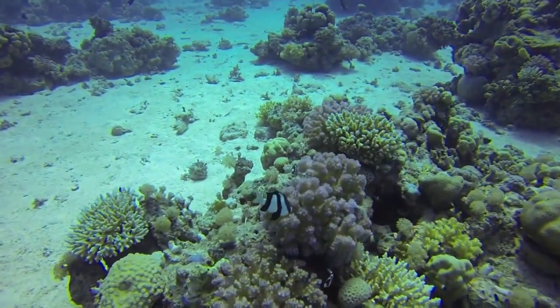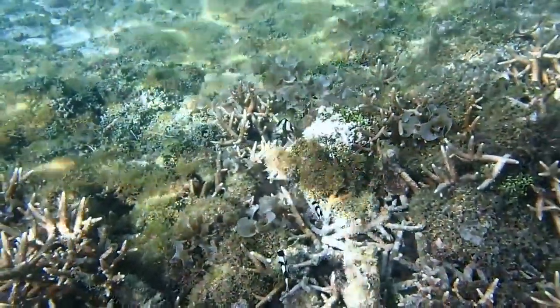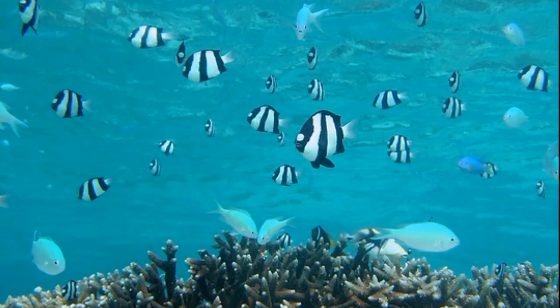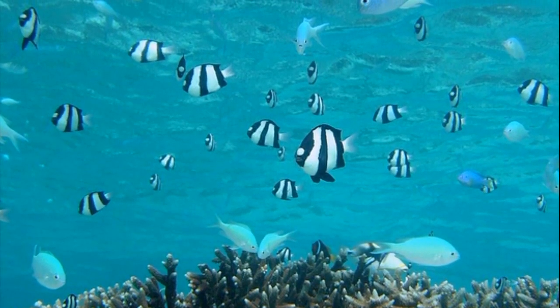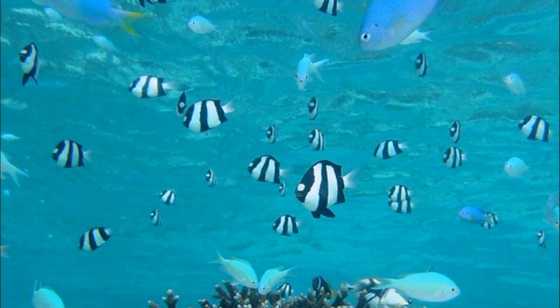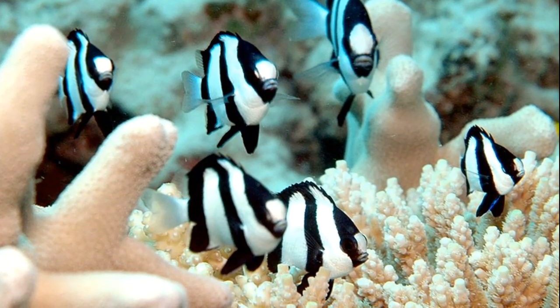Eggs hatch into larvae after 3 to 5 days and begin to drift with the currents. Larvae feed on plankton. The pelagic larval stage lasts 16 to 24 days. Juveniles are likely to settle near corals that already house their species or a similar species.